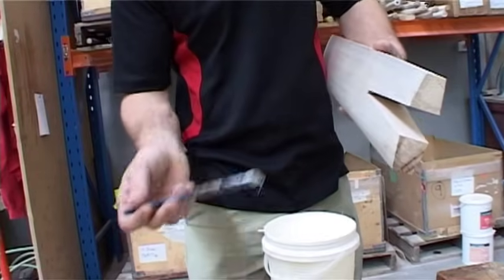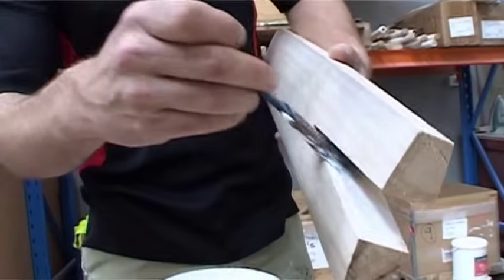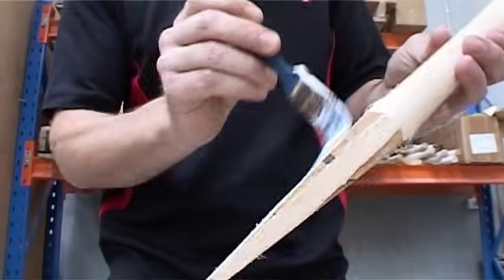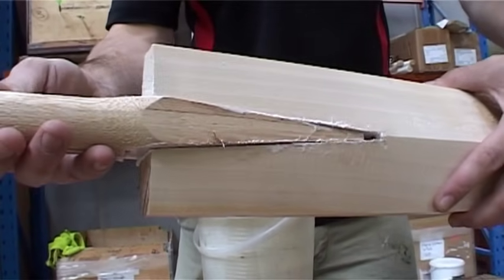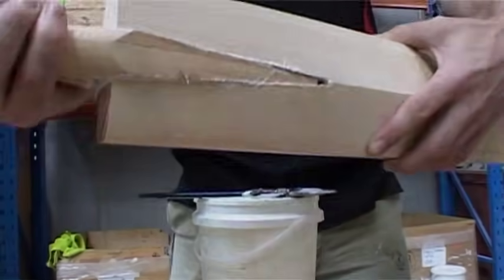Once the bat is pressed, the blade is spliced and the handle is fitted. This is possibly the most important part of manufacturing a cricket bat. The correct fitting of the splice is imperative to allow the impact of a ball coming at 160 kilometres, or 100 miles an hour, to hit the bat without the splice coming out.